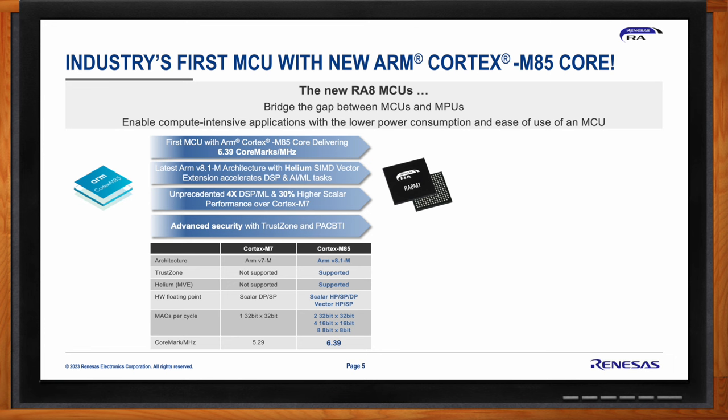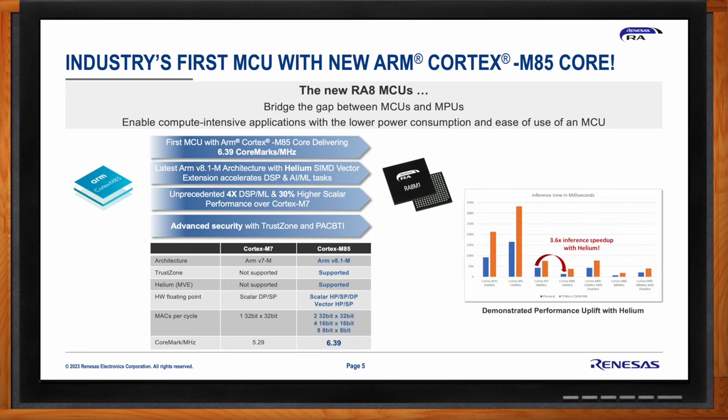The Cortex-M85 core introduces half-precision floating point operations for both scalar and vector instructions, which the Cortex-M7 did not support. In terms of raw performance, the Cortex-M85 doubles the MACs per cycle of the Cortex-M7 core, and delivers 6.39 CoreMarks per megahertz — about a 20% uplift over the Cortex-M7. Renesas recently demonstrated a 3.6x speed-up in inference for a vision AI application using Helium at Embedded World.